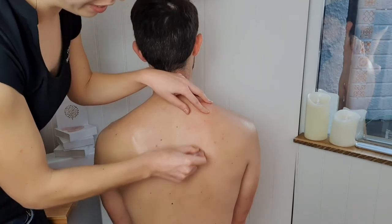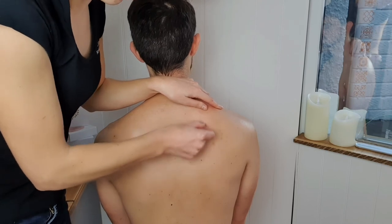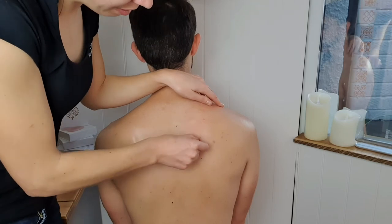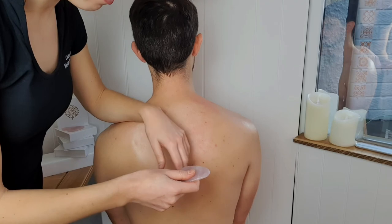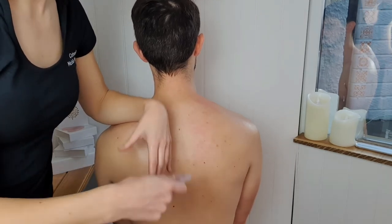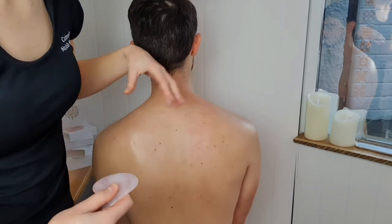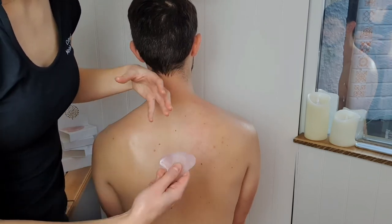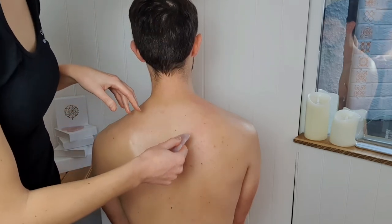You'll feel all of the knots coming through here — you won't believe what you'll find. But this is perfect for helping to relieve it. You can build up to a pressure that you're comfortable with. This is great — it's just going to help relieve tension, get oxygen-rich blood and nutrients to the area, helping it to become more vital and healthier and let go of some of that tension that it's holding on to.